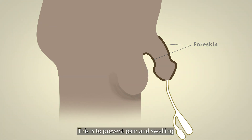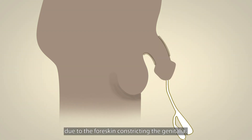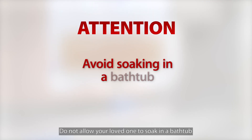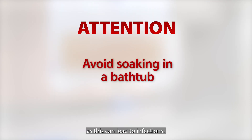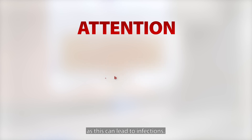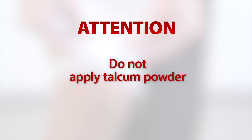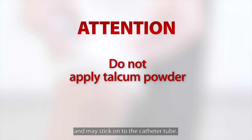This is to prevent pain and swelling due to the foreskin constricting the genitalia. If this happens, seek medical advice immediately. Do not allow your loved one to soak in a bathtub as this can lead to infections. Do not apply talcum powder at the genital area — wet powder will form a paste and may stick onto the catheter tube, which could lead to urinary tract infection.